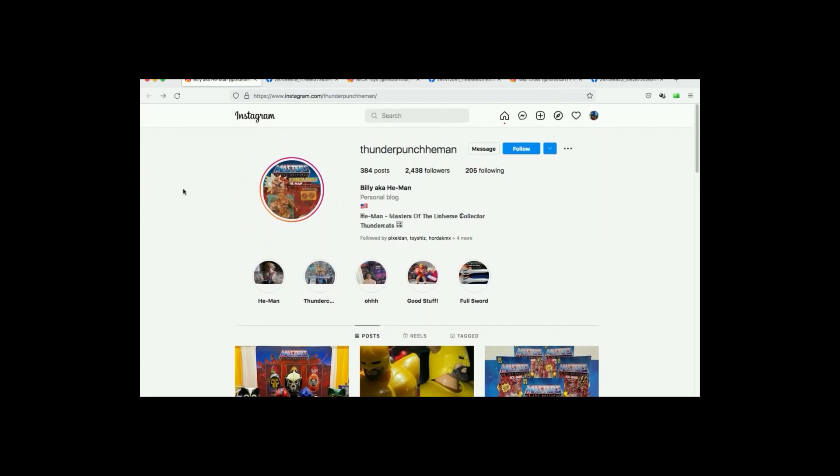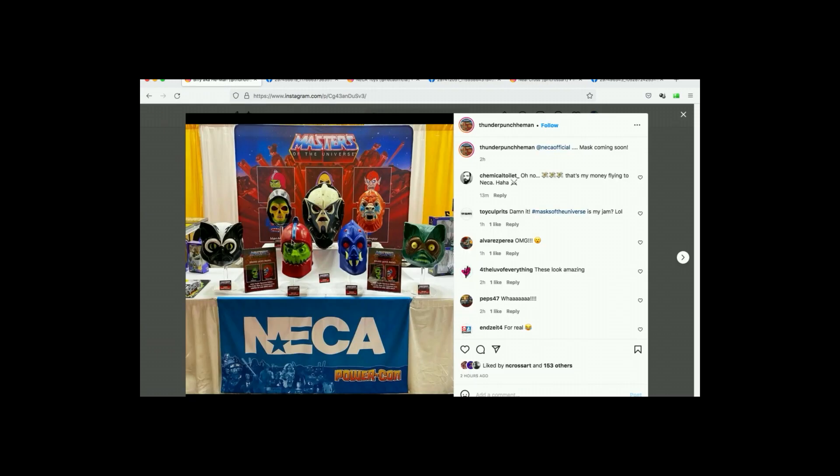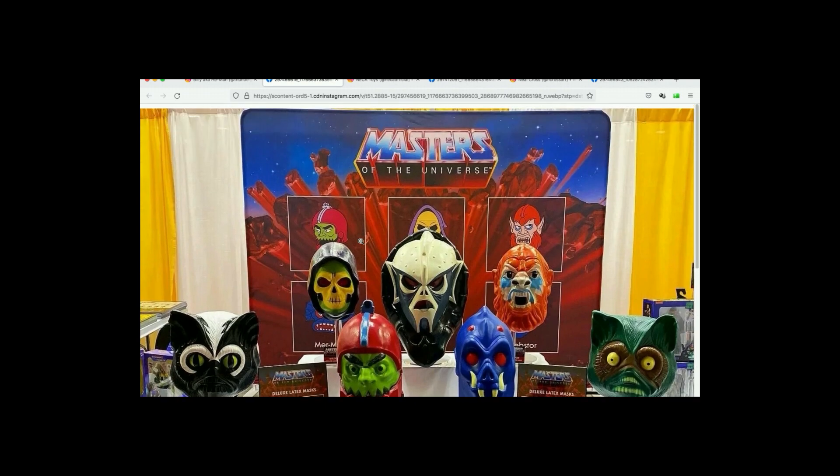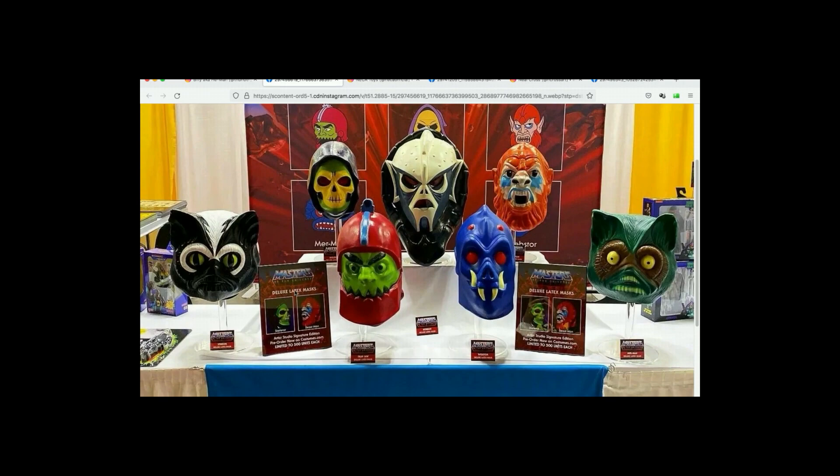PowerCon has already started and thanks to Thunder Punch He-Man, one of the first people to actually put this on his Instagram page. Scrolling down here we can see that NECA has already unveiled something crazy. They look like toy heads on a table. Let's zoom in here and find out what's going on. Masters of the Universe — they have all these filmation heads. Oh, these are latex masks! We've got Stinkor, Trap Jaw, Webstor, Mer-Man, Beast-Man, Hordak — Hordak looks ridiculous — and Skeletor. Freaking incredible.